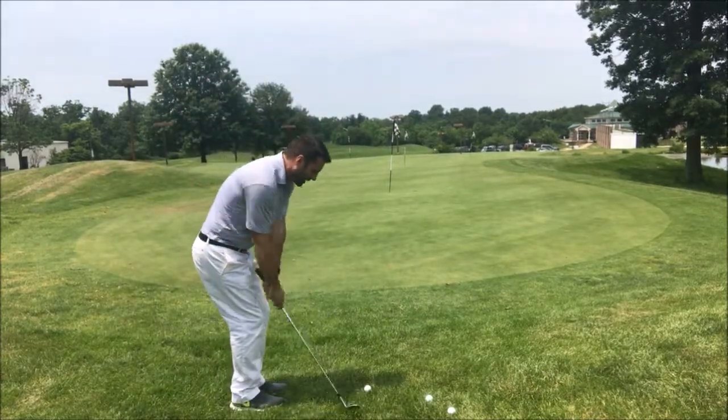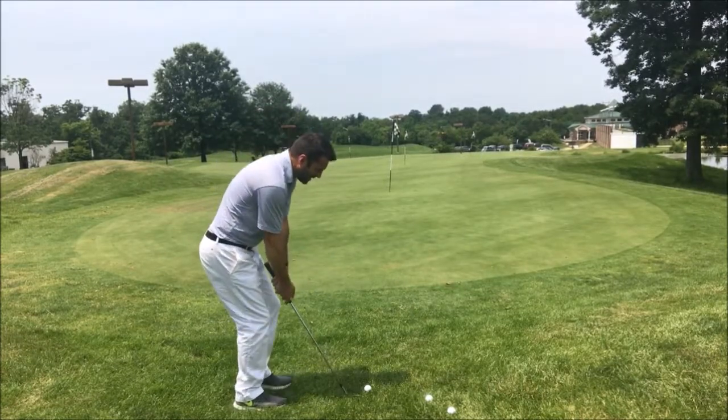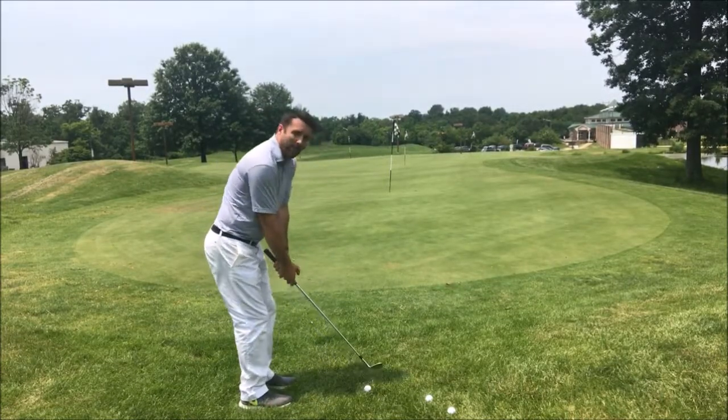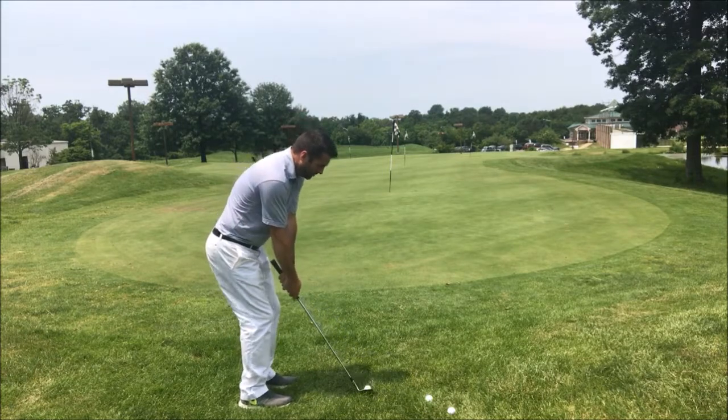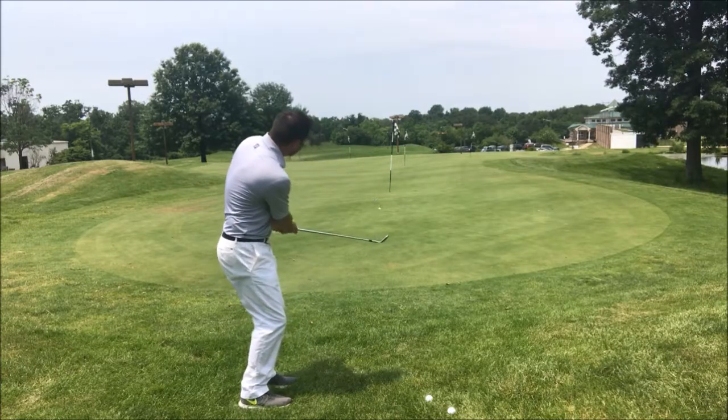So with my rehearsal swings, connecting with the feel, seeing the shot, seeing the carry, anticipating the feel — then when I get over the ball for real I can still feel that shot, and it's that feeling that's playing the shot.